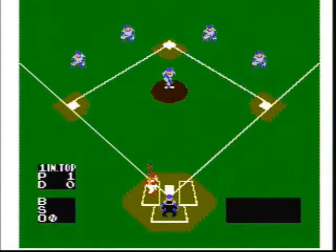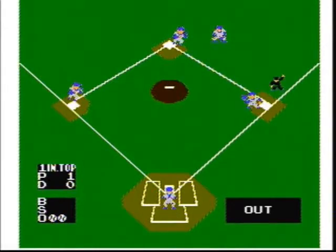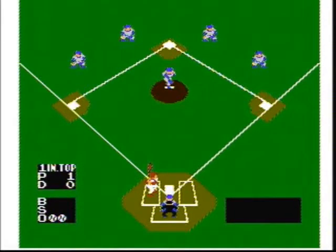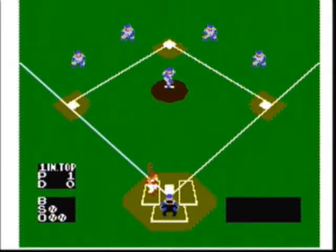Nintendo's Baseball was released as part of the Nintendo Sports Series. I played Little League Baseball when I was a kid, and I loved baseball video games. This was one of my favorites — maybe because it was the first baseball game on the Nintendo Entertainment System, or maybe because it set a very good standard that future baseball games used, like MLB and the RBI Series.